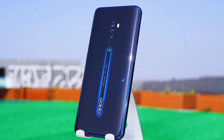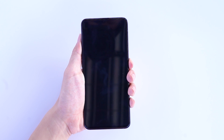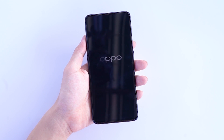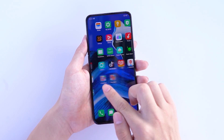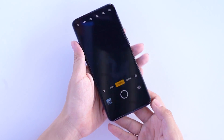OPPO has always been quite good in the design of the appearance of the mobile phone. The OPPO Reno 2 uses a 6.5-inch AMOLED full screen on the front with a screen ratio of up to 93.1%. The screen design without a notch and without a display cutout looks quite pleasing to the eye.